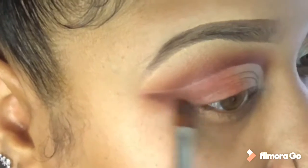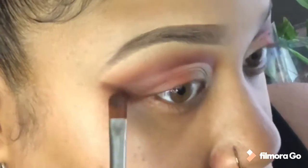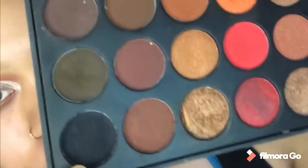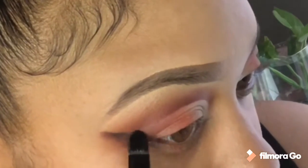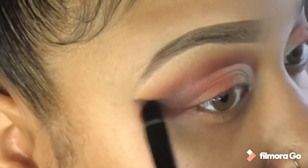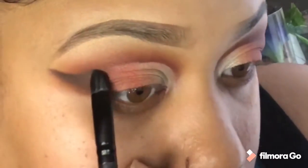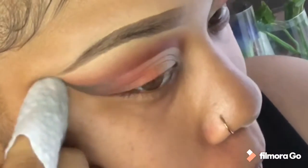I'm going in with a chocolate brown shade to blend into the blush, so when I go into the black that brown will help blend everything together. I'm using a really flat shader brush with a lot of control bristles to start packing in that black, blending the black into the brown into that last wing part. Going back in with a little more of that chocolate tone to blend with the black. Now I'm going to clean up with a makeup wipe and sharpen that line up a little bit more.